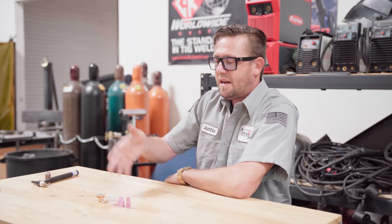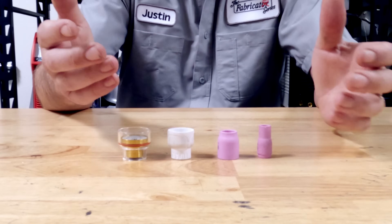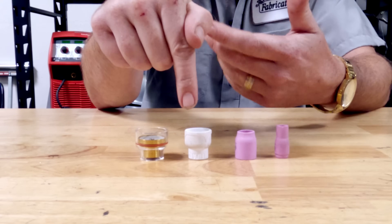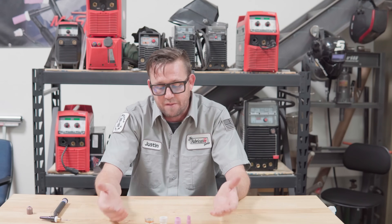Every single TIG cup out there is referenced by a number, and sometimes they're even given funny names. But that number tells you everything you need to know about that cup, including how to set it up and where to place everything. The number of the cup is the diameter of the outlet measured in sixteenths of an inch. So a number five is five-sixteenths of an inch, a number eight is eight-sixteenths or half an inch, a number 12 is twelve-sixteenths or three-quarters of an inch, and a number 16 is sixteen-sixteenths or one inch in diameter.